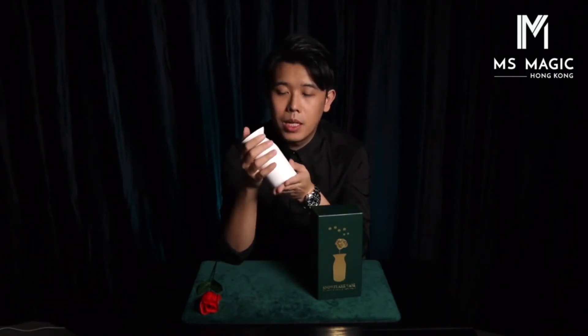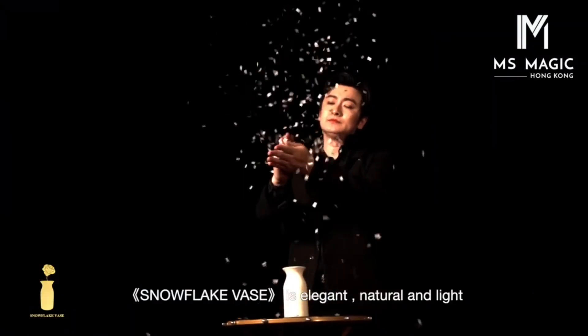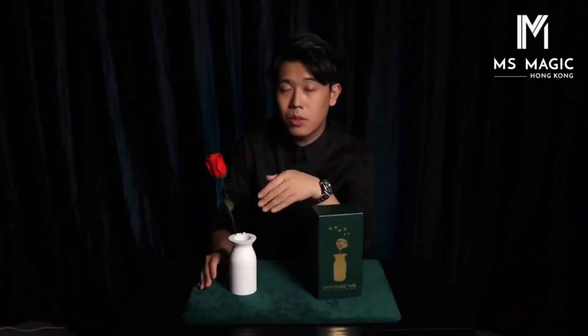The activation method is quite simple — it's just button control. When you place the rose inside, you can activate the vase at the same time. The operation is not perfect, but it's okay.